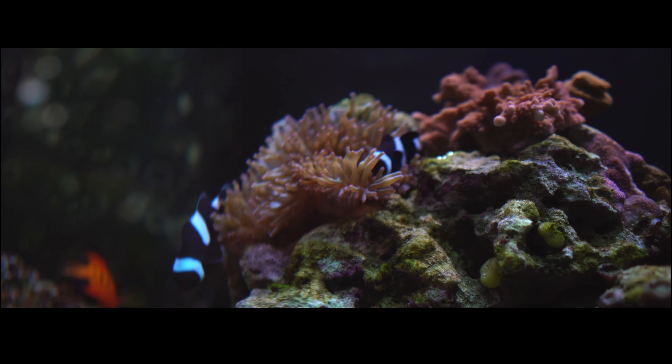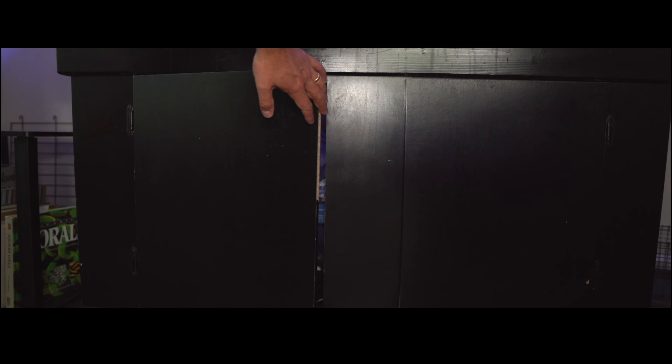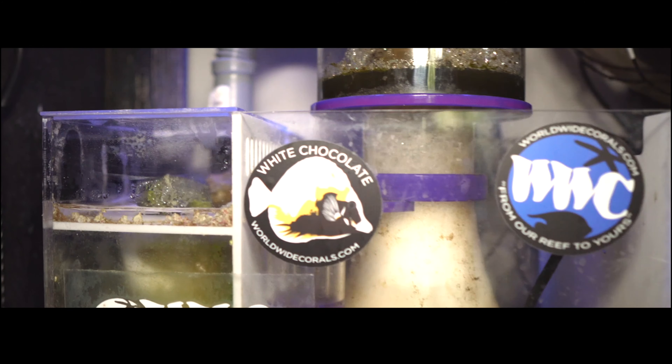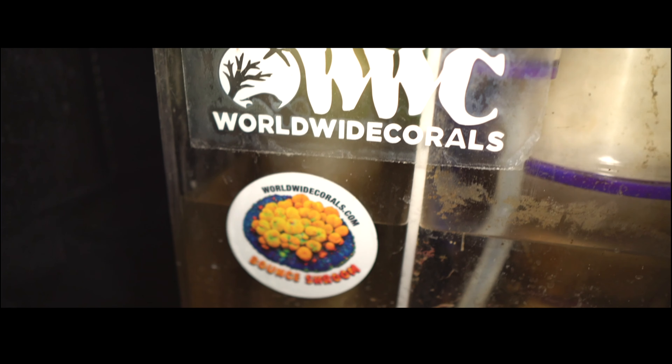Let's run through my setup really quick. I use the Eshopps 75R, which is a sump rated for a 75-gallon tank. However, I have 90 gallons of water here — and this is the issue I was talking about earlier. I didn't plan for expansion, so now I'm stuck with this sump. That said, I did get it to work and it works very well, so I'm okay right now, but again, always plan for the future.